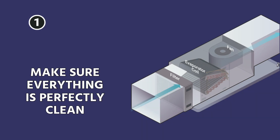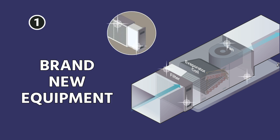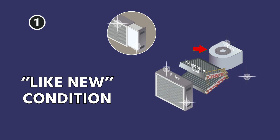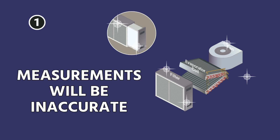Step one: we need to make sure that everything is perfectly clean before we do this. This test is most useful on brand new equipment, but it's also fine if the equipment is in like-new condition — so the blower wheel is clean, the evaporator is clean, the filter is clean. If any of this is off, it's going to be inaccurate to measure total external static pressure.